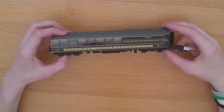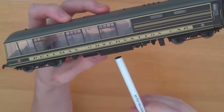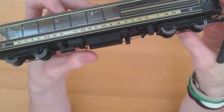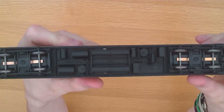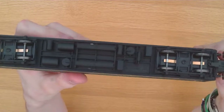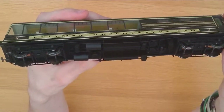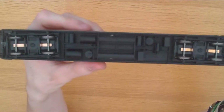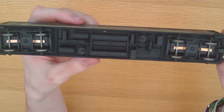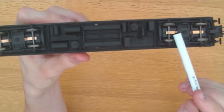The chassis as well, as you can see, has lots of detail there. They say everything that is on the real thing is on the model, with the exception of the dynamo duct going from one end to the other.